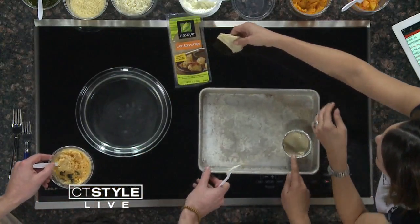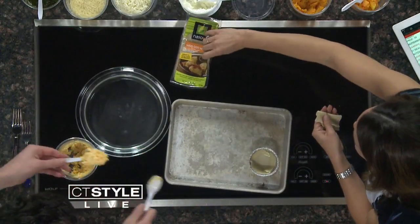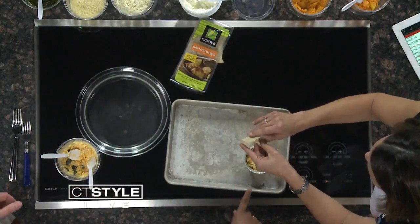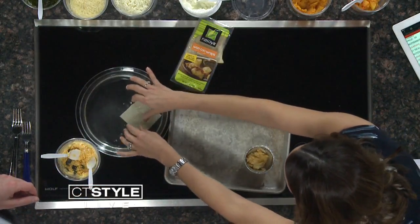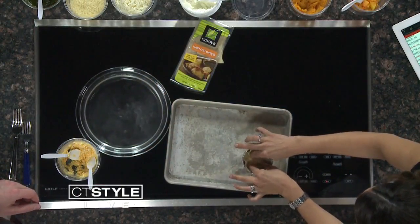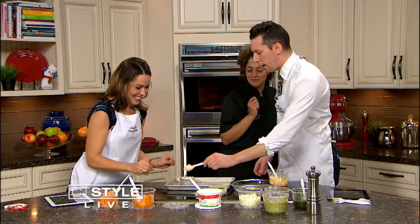He's going to first add a layer, just like you would with lasagna. He's going to scoop it in. Beautiful. Just like that. And you're going to wet the next one and put it in. Put it in there, Sarah, and then just kind of push it down. That's right. And he's going to go in with another layer. Another one. And then we're going to top that with some mozzarella cheese.